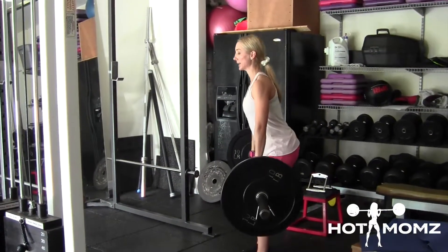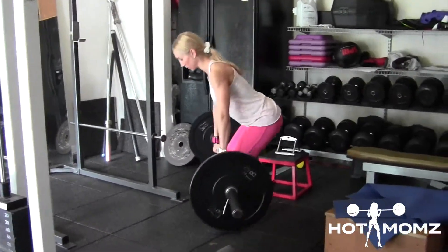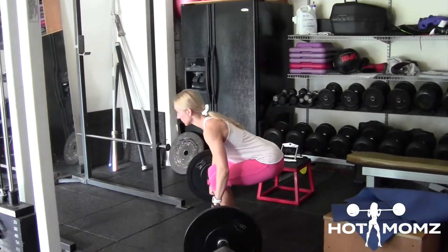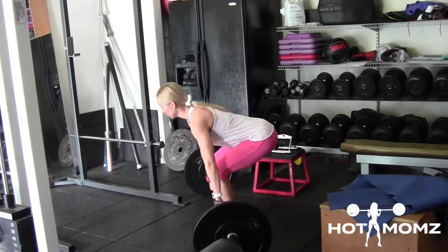Your butt's going back. You should miss your knees. Don't keep your head up — keep your head neutral. See how I'm way too low? I'm way too high. You want to be about right here.